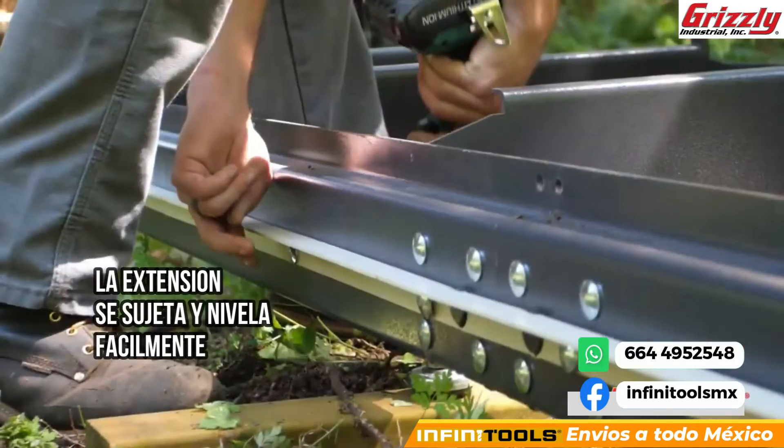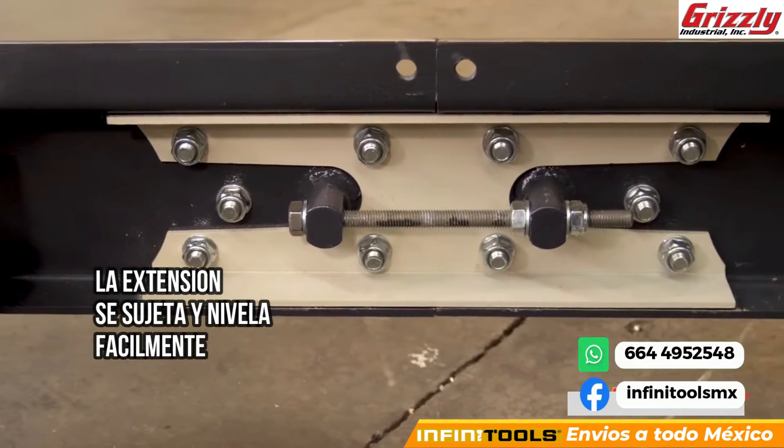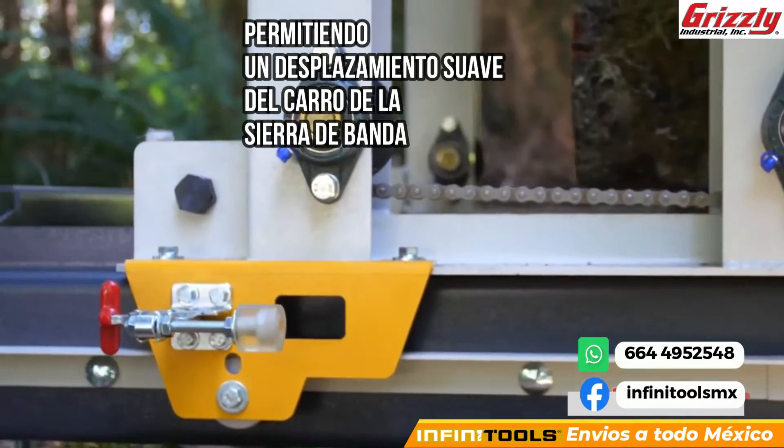These extensions easily clamp and level with the rest of the bed, allowing for a smooth travel of the bandsaw carriage.